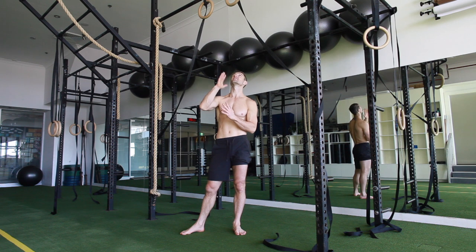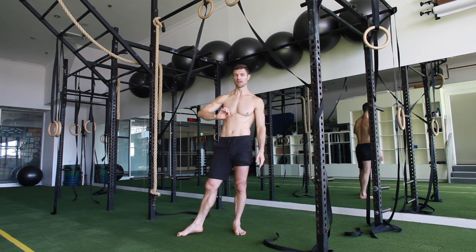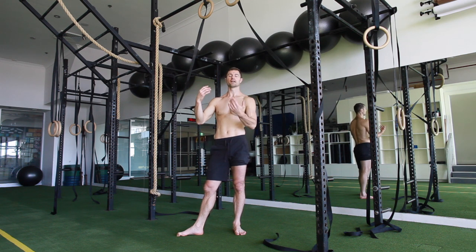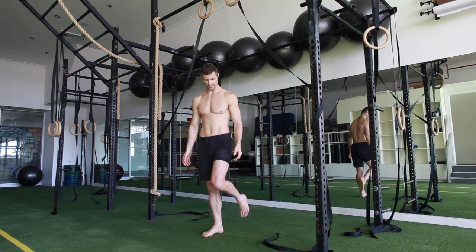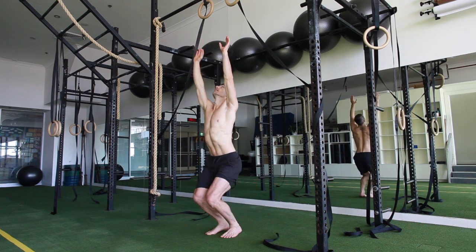We're going to set the rings up. I like to set them up at a height where I'm getting a full dead hang and I can point the toes and not quite touch the ground. But remember, if you don't have something that high and it's not practical, just bend the knees and do the same thing. From there you've got a nice dead hang.